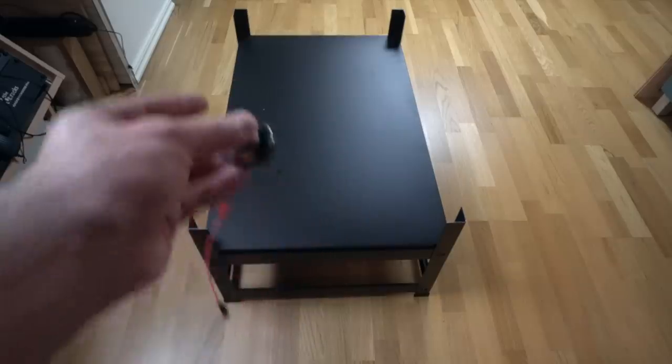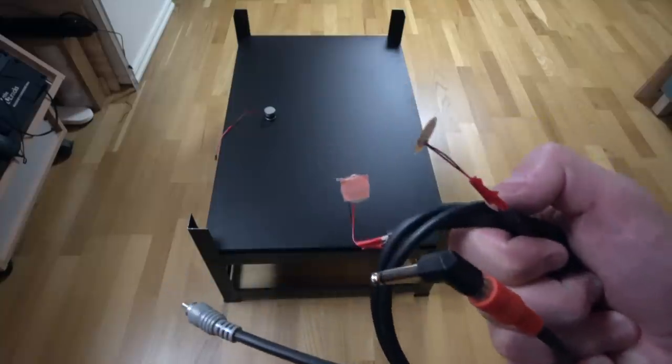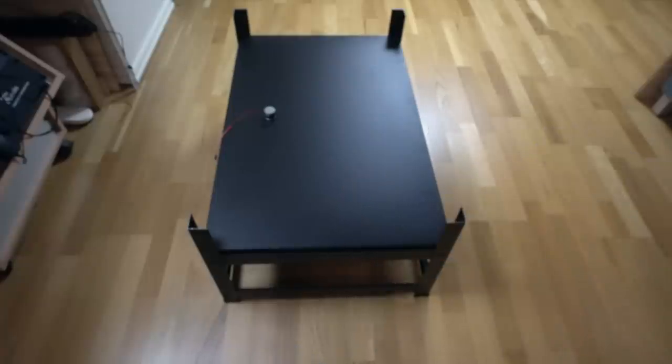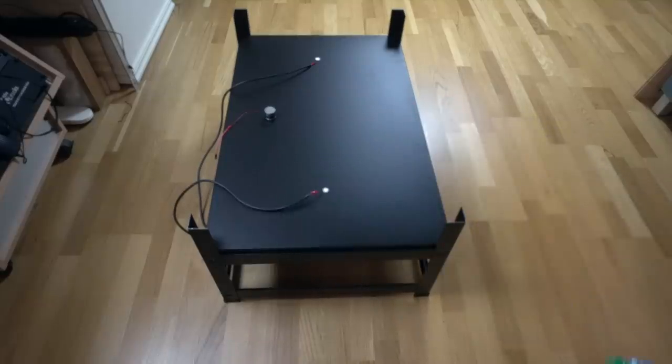Here is the transducer, which I'm going to pop down on there. We take the adhesive backing off the piezo pickups and plug them into the audio interface. Finally, we hook up the amp to the transducer. And we are done.